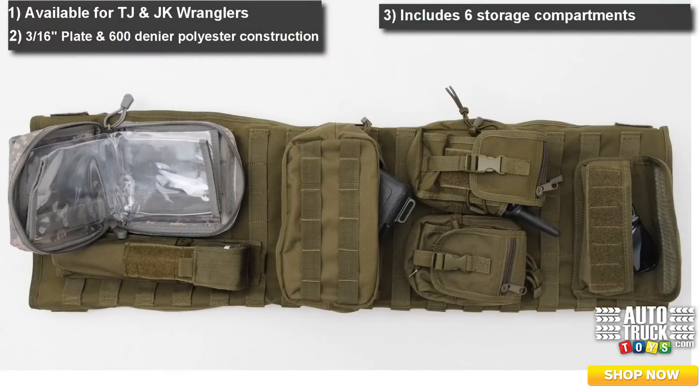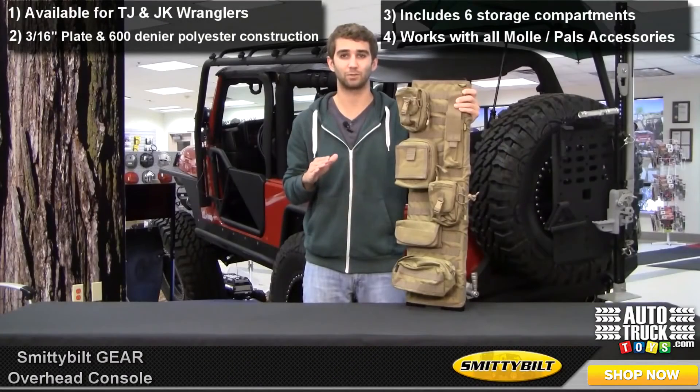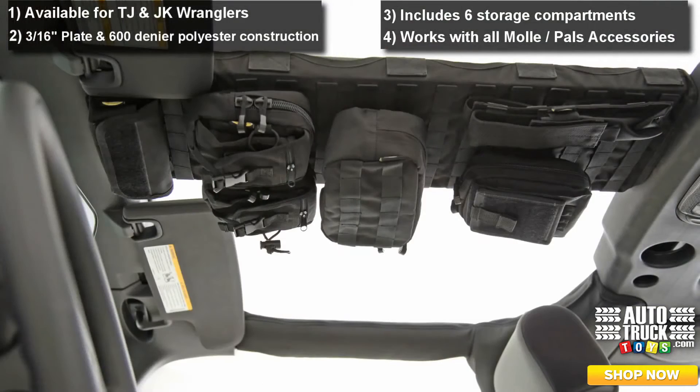When you purchase you receive six compartments, but they're interchangeable with any PAL or MOLLE compartments, so you can even interchange between your Smittybilt Gear seat covers, tailgate cover, and door panel. Very versatile.